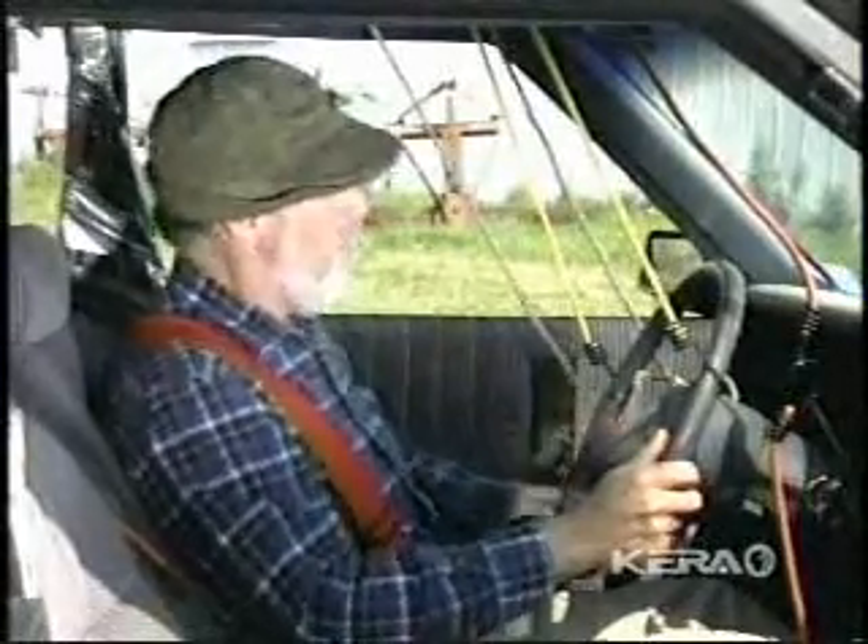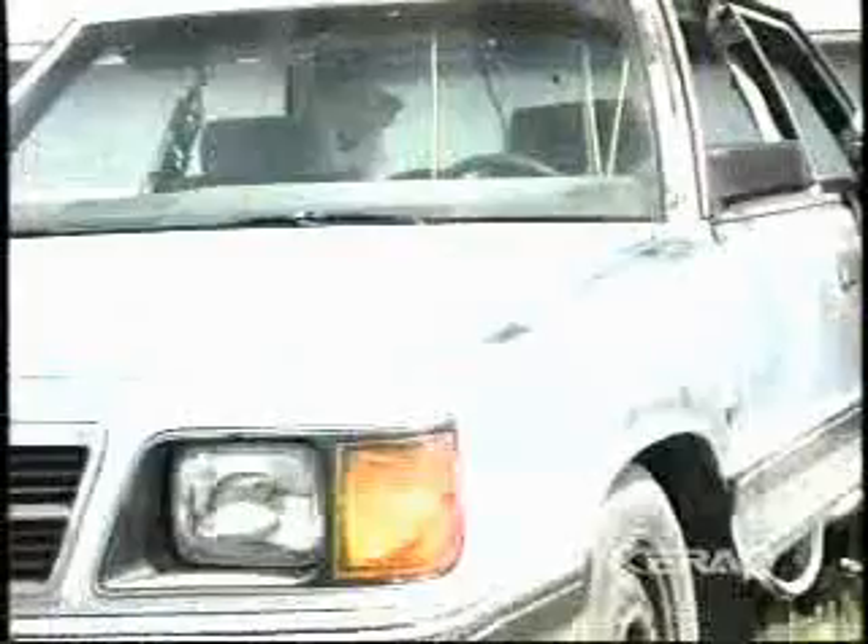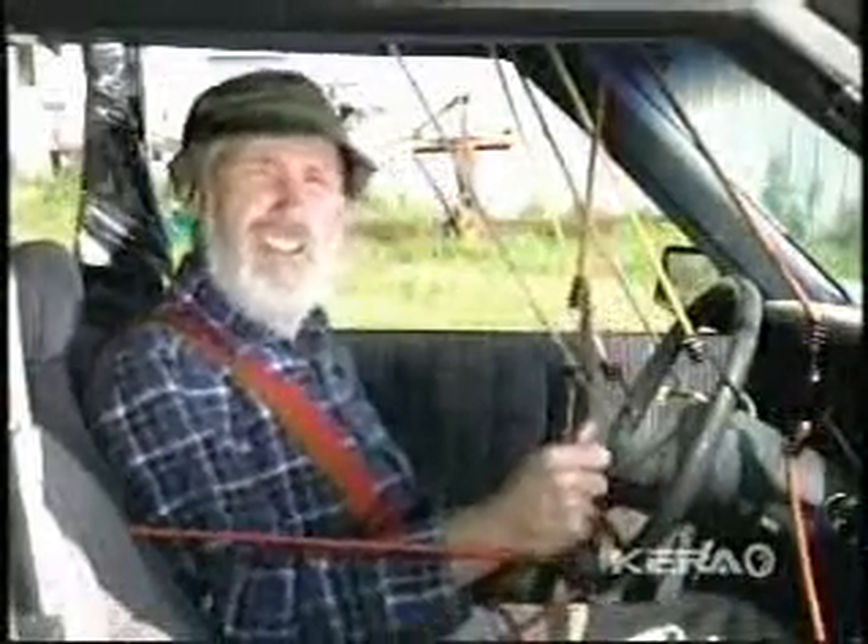Same thing with the turn signals — I signal right on my end. But the real trick is the gear shift. I hook them up so that when I go into drive at my end, it goes into reverse at the other end.